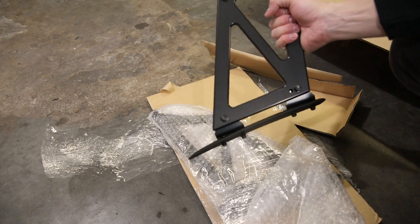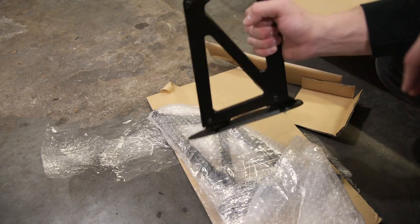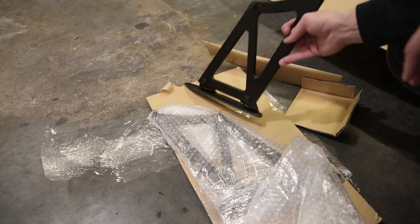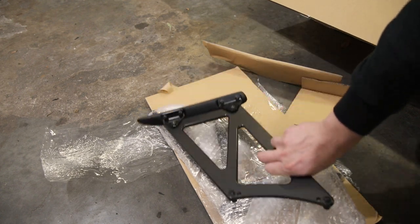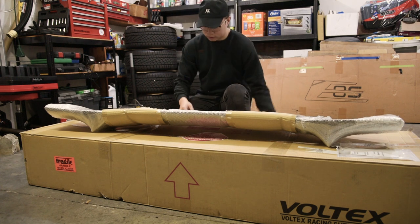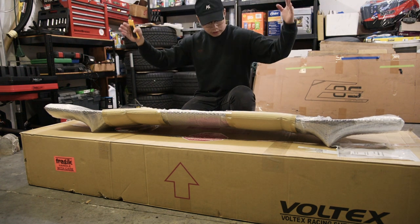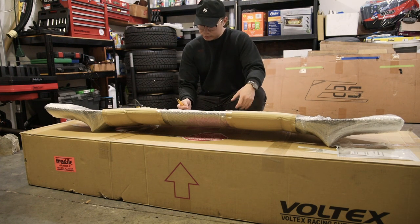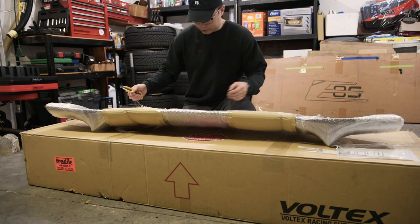This is what it looks like guys. Might get solid stands in the future, but for now we're going to rock these. This is the 275 millimeter height. I kind of figured it looked taller, but maybe that's just me. This is 1600 millimeters, so this should be just as wide as the rear of the 86. I know some people rock the 1700mm ones, but I think this will be the best size just based on the research I did.